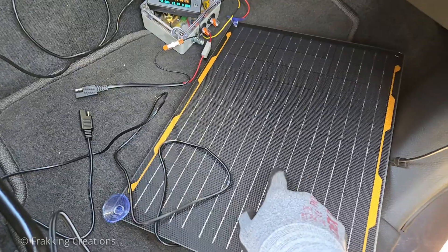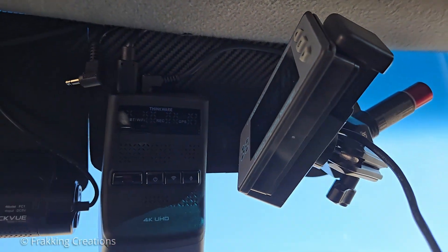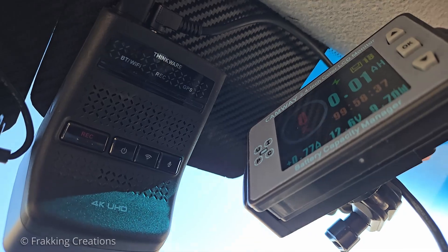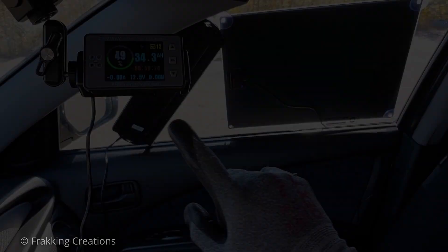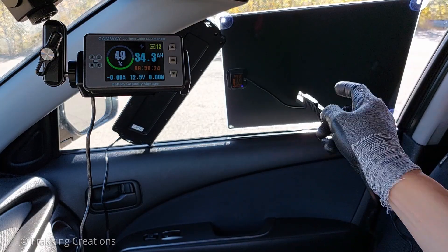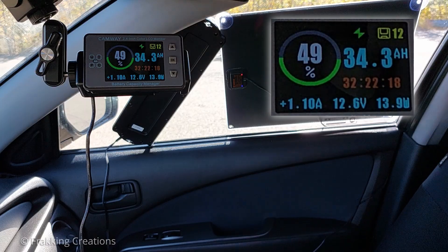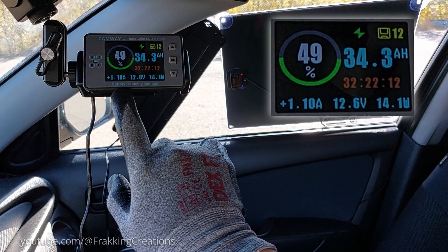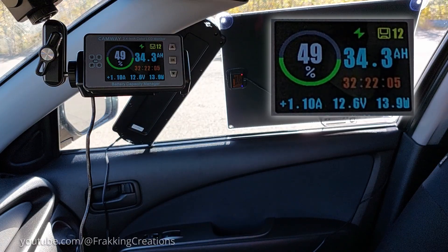I used this solar panel to power a dash cam and charge the car battery at the same time, and it worked quite well. But before I talk about that, let's see if the solar panel can output its rated 1.15 amps at full sunlight. I have this battery monitor connected to the vehicle's battery, which allows me to monitor how much power the solar panel is putting back into the battery. At full sunlight and outside the vehicle, I was able to get about 1.11 amps — pretty close to the rated 1.15 amps. It's only 40 milliamps off. Not too bad.